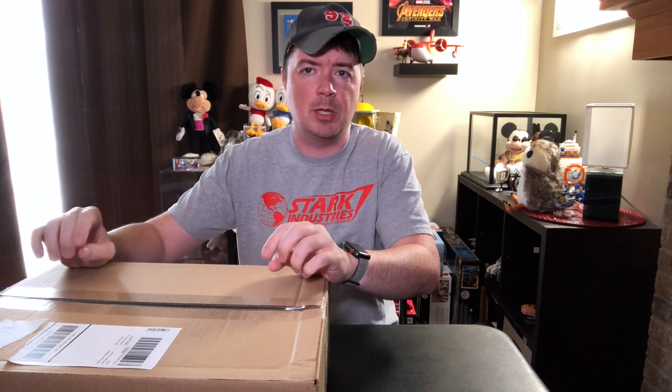Hey guys, it's Eric. I'm back with another unboxing. This one's going to be a little bit quicker. I got this box this week from Lego of something that I ordered, and I want to use it to kind of introduce something that's going to be coming up in the month of December. So let's go ahead and open it up here.